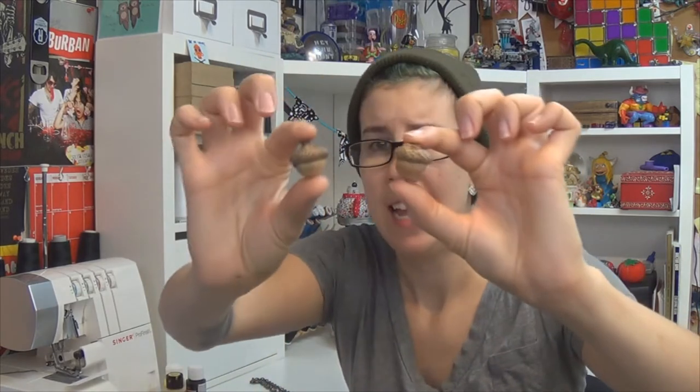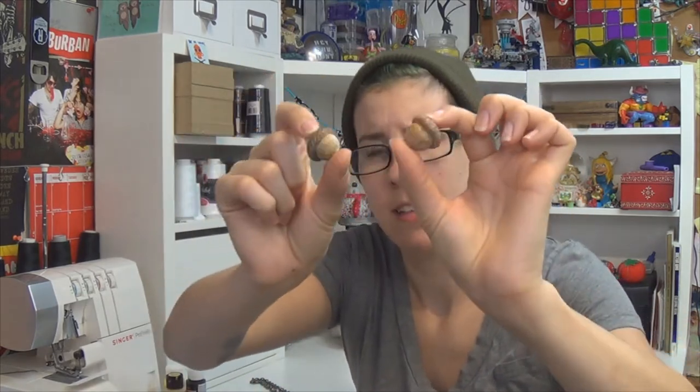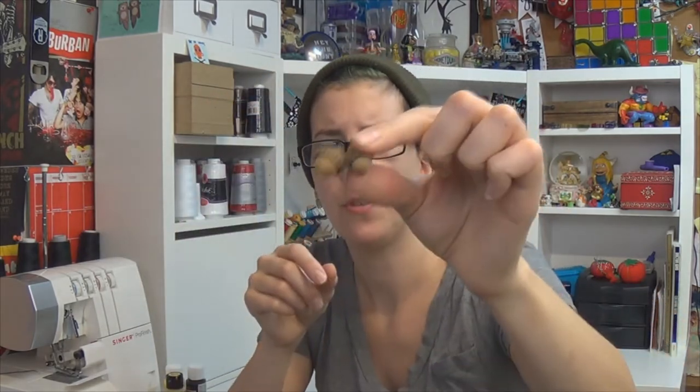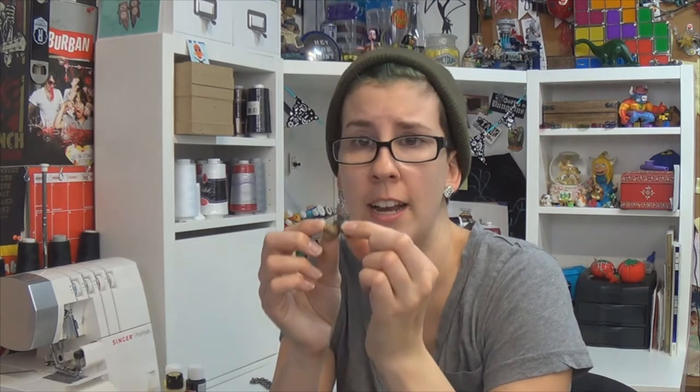The main thing you're gonna need are intact acorns, so it has the little nut and the cap. I'm also gonna do a couple with just the caps. And I found this baby that had two connected together because sometimes they'll fall in little clusters. It was wiggling a little bit, but I actually reattached it and hardened it with fray check, which is like fabric superglue almost.